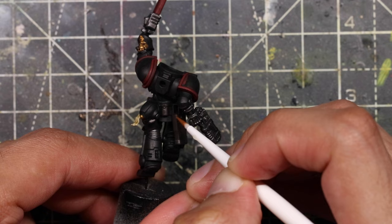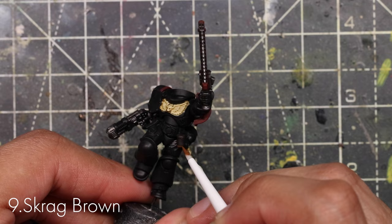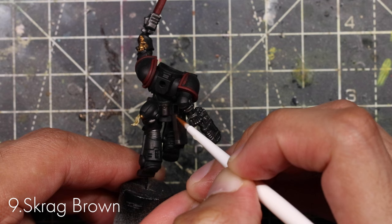Now it's time to edge highlight all of the brown parts with Scrag Brown — it's basically true brown, that's what it is. Just draw a thin line across all of the edges on all of the different pouches, and that's all you need to do.